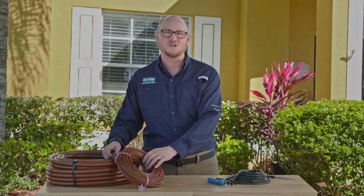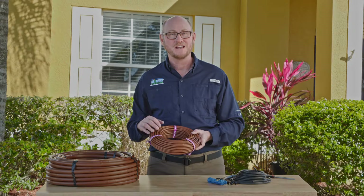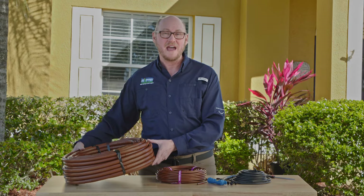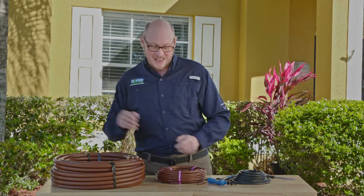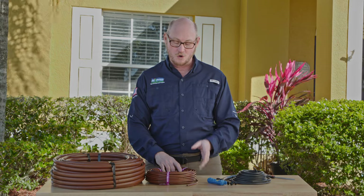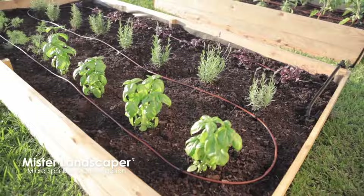With drip irrigation we have several choices for you. The first choice would be to buy one of our coils of tubing that already has a dripper built inside. We have a quarter inch that has a half gallon dripper every 12 inches, and we also have a roll of half inch poly tubing that has a one gallon per hour dripper every 12 inches. That way you can just unroll it and place it next to the base of the plants — with the quarter inch you'll have a half a gallon dripping out, with the half inch tubing you'll have a one gallon just barely dripping out next to the plants.